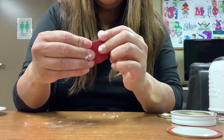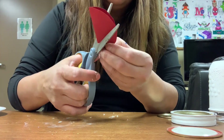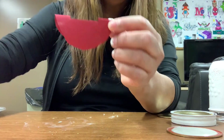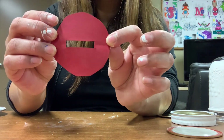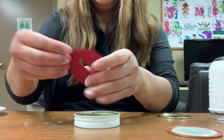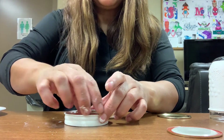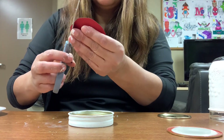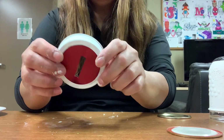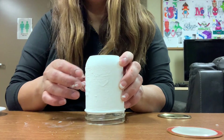Now cut a small notch here — like a tiny square, very tiny — on the folded edge. When you open it, there should be a slot in the middle for coins. Place it into the lid opening. If it's too big, keep trimming until it fits. Once you finish cutting and fitting the circle, place it in the lid and that's done!